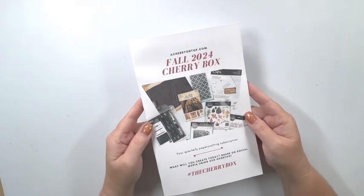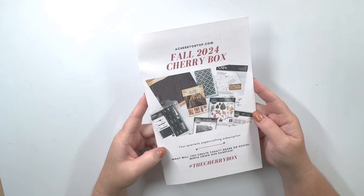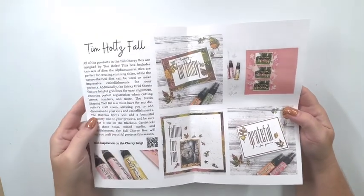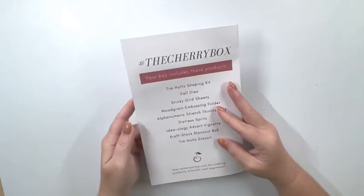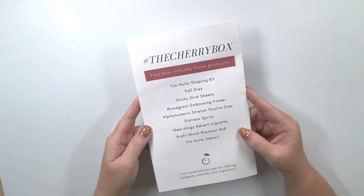You receive this little pamphlet that talks about all of the items in the paper crafting subscription, and when you open it up it gives you some ideas. There's also a QR code that you can scan to go look for more inspiration, and it has a listing of all the products that are included.